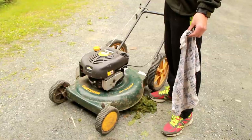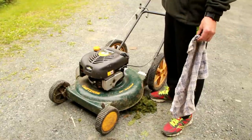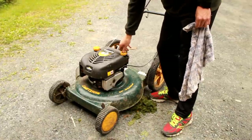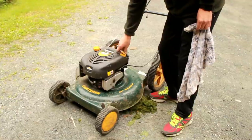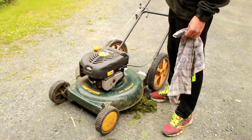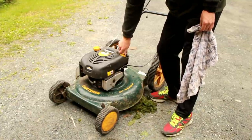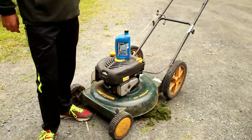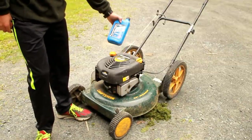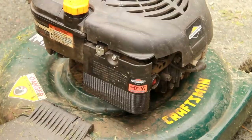Checking the green mower's oil — it doesn't have any oil in it. Either it's empty or there's not enough to even get on the dipstick. I checked one more time and confirmed I'm going to have to fill it. The oil I'm going to use is SAE 5W30 conventional oil.